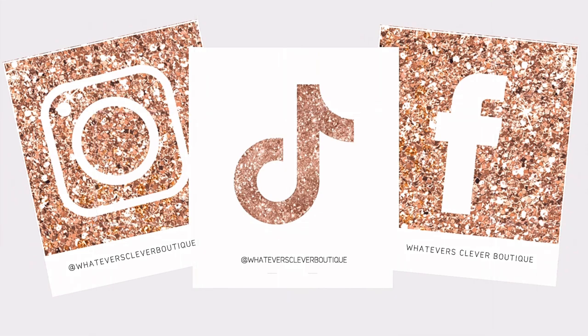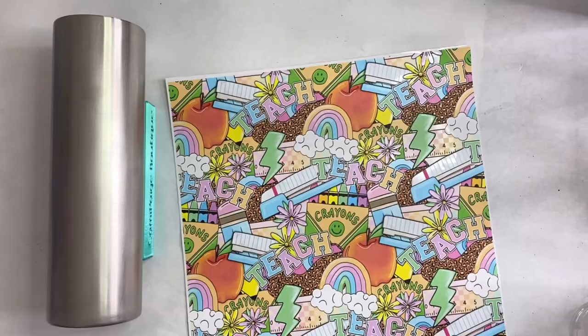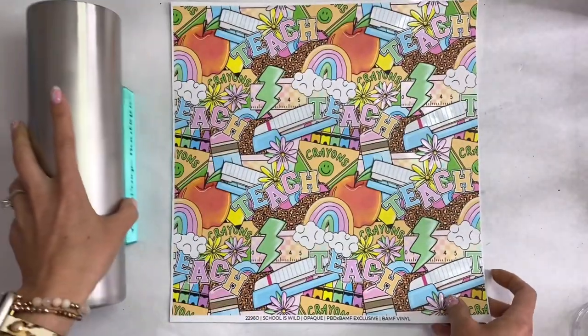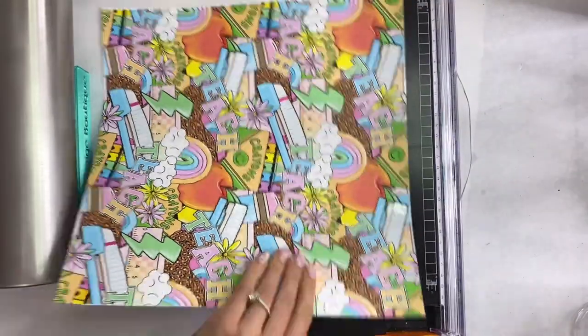Hi, this is Jamie with Whatever's Clever Boutique. I have a bonus teacher appreciation, last day of school tumbler for you today. I'm going to use 'School is Wild,' which was a collaboration with Paint Between Dreams and BAMP Custom Creations, and I'm going to do a split style tumbler.